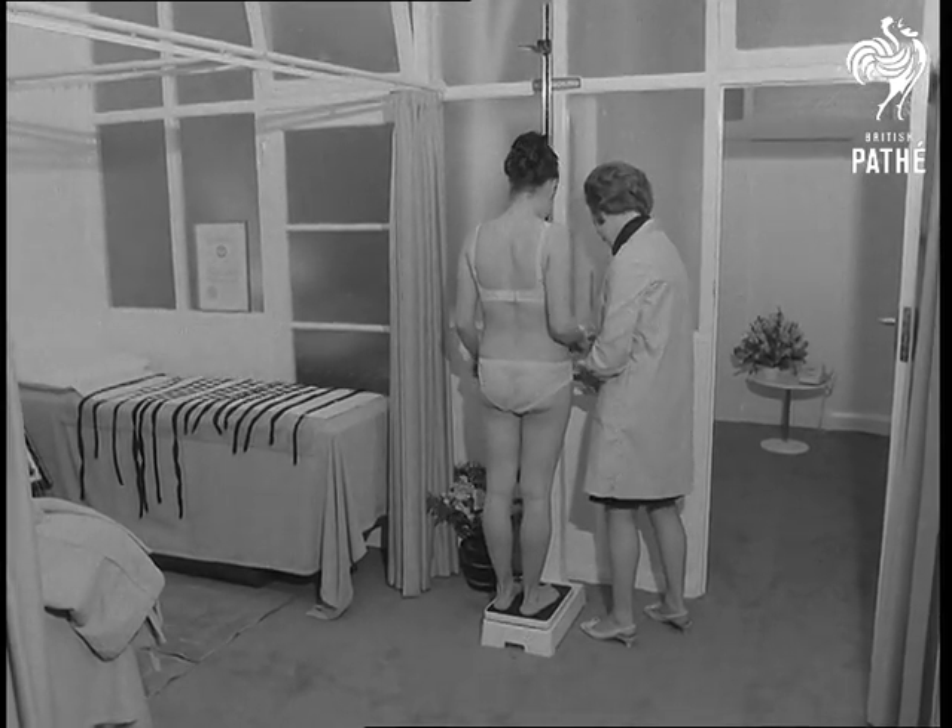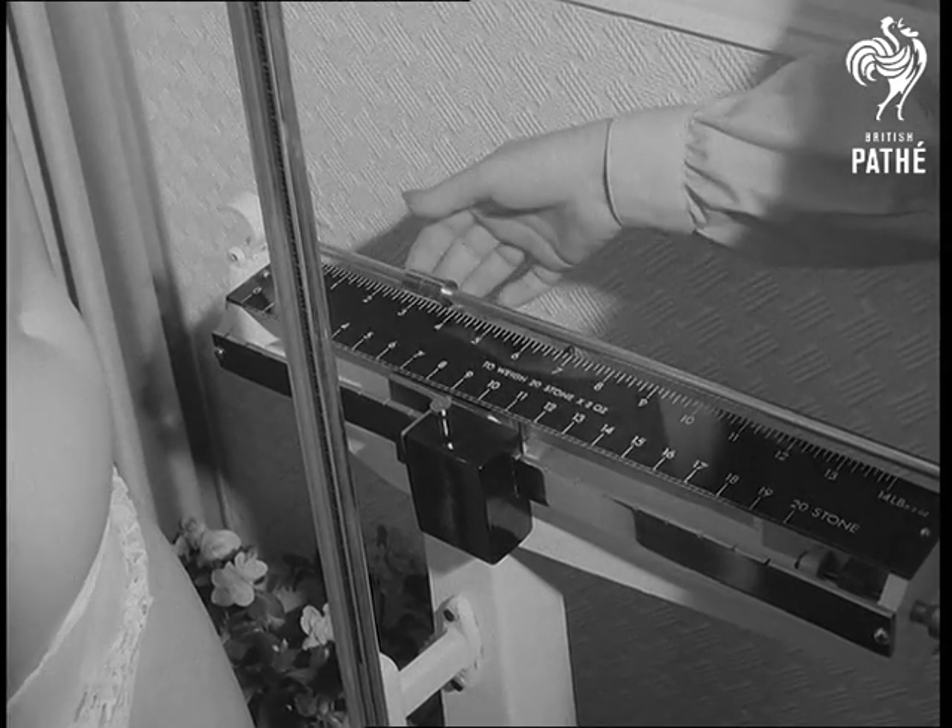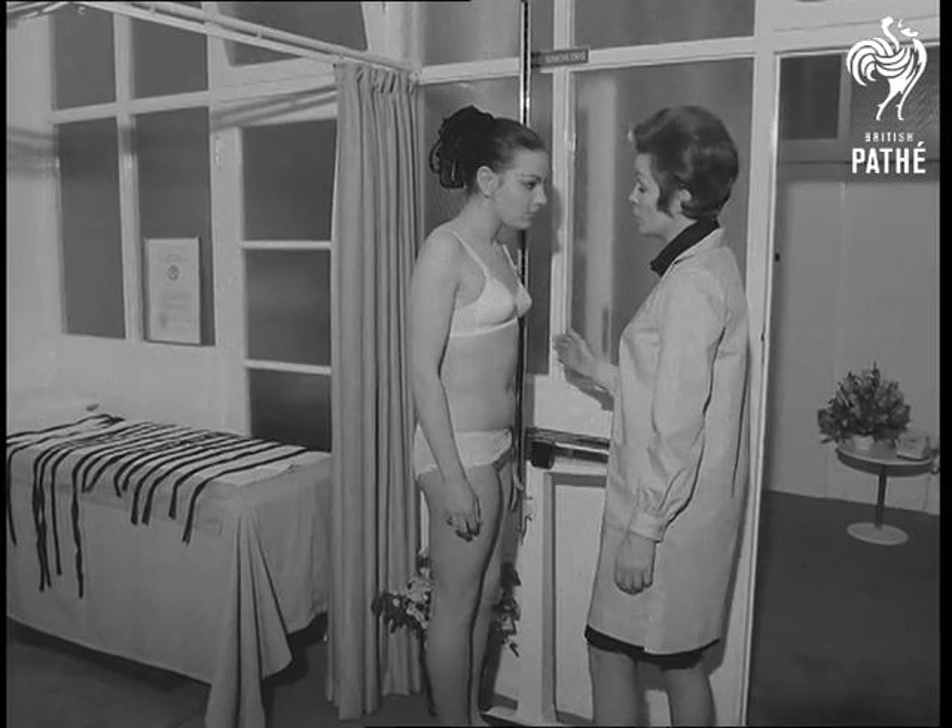Every woman would like to have that lightweight look. Even when some have got it, they're not satisfied. Well, here's a new way to keep up the fight against fat.